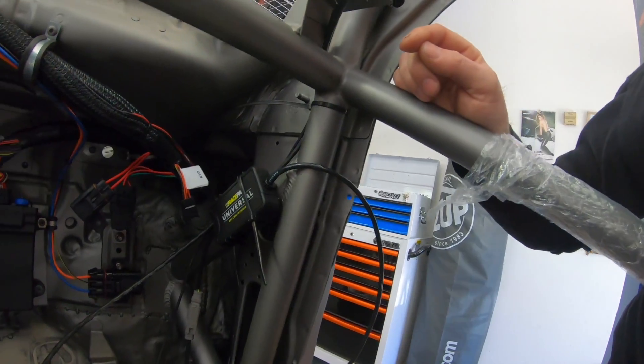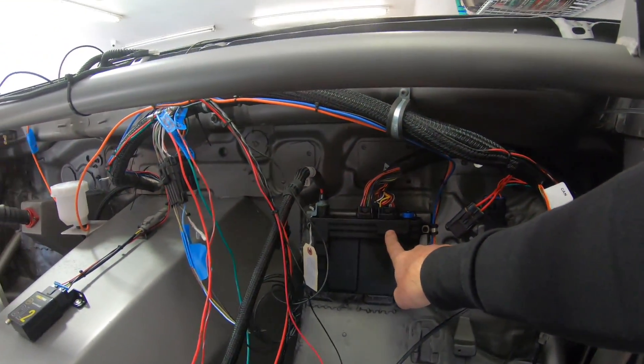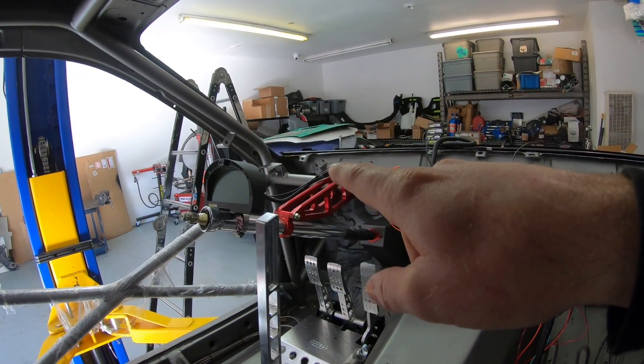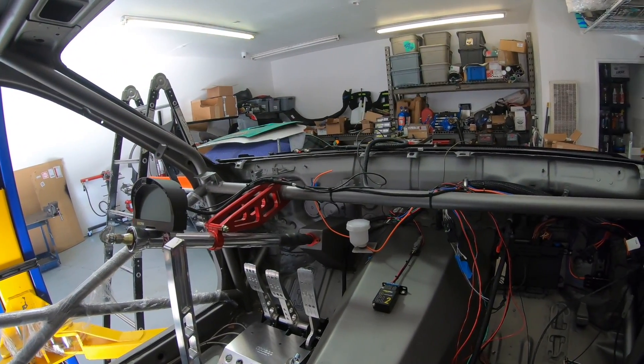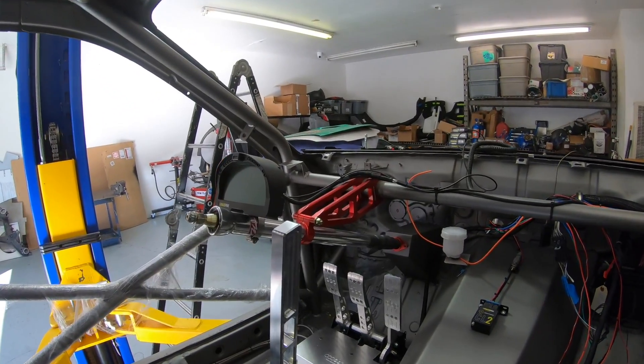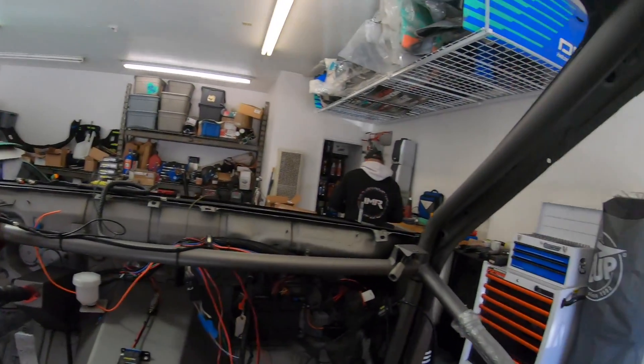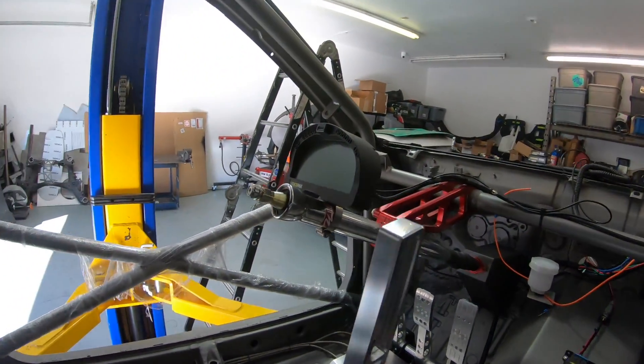Here's a universal ECU adapter that allows the CAN bus signal from the Holley unit to communicate with our Race Pack dash. That dash is really cool — it not only shows ECU outputs like engine temp and oil pressure, it's also a data logging dash. I can data log every single run; there's a memory card slot right at the top.